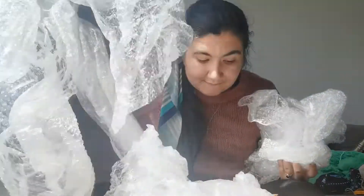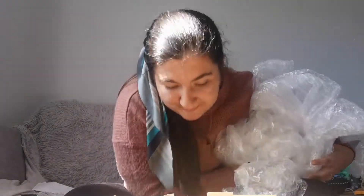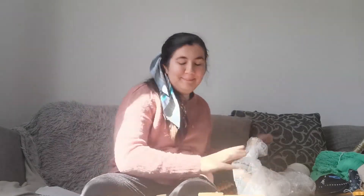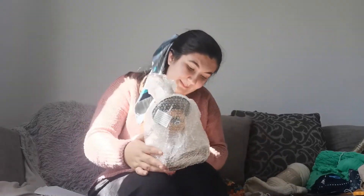Another box inside and more bubble wrap. Moving all the bubble wrap out of the way... I'm so excited. Is this — no, that's more bubble wrap. We'll get rid of that box and now we'll get it out of the bubble wrap.